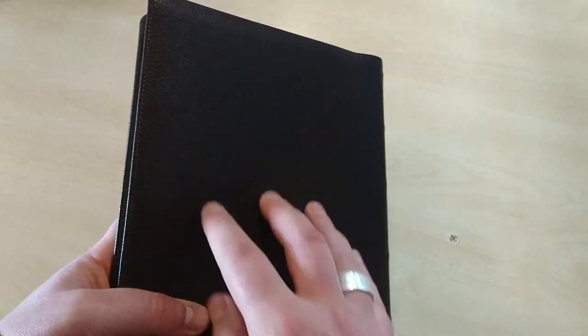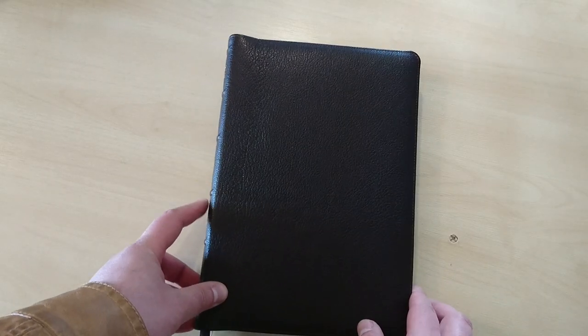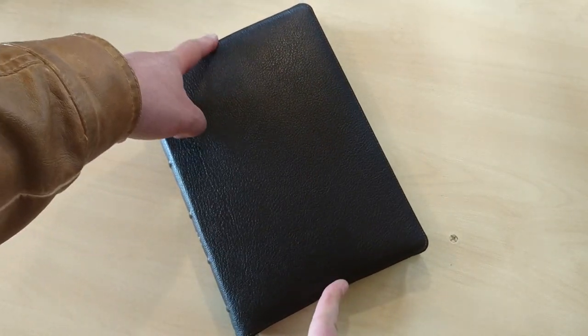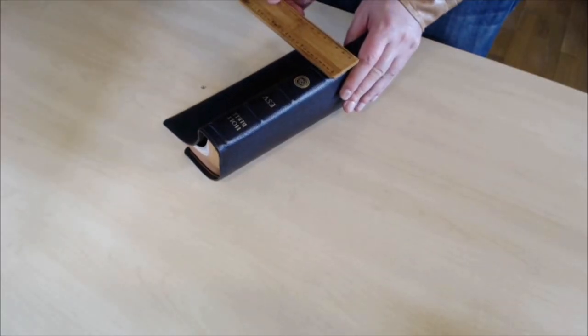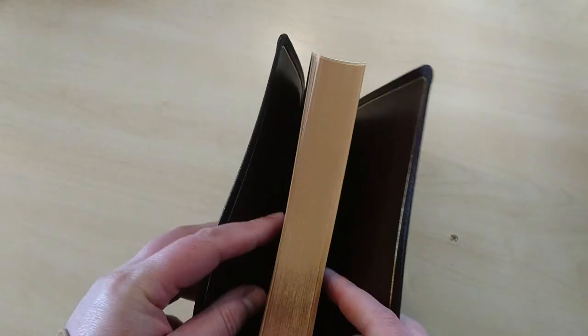As you can see, this cover is very flexible but feels very strong — smooth in your hands, not rough. Now, for measurements: this Bible is 9.25 inches tall, 6.5 inches wide, and the thickness on the spine is about one inch and a quarter, probably a bit less at the text block. Very impressive.